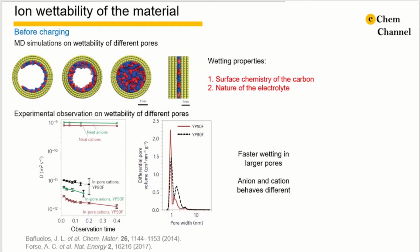First, let's take a look at the electrode before charging. Once the electrolyte is added onto the electrode, what will happen to the micropores and mesopores in the electrode material? For solid-state NMR, the absorption of the electrolyte into the pores will result in a clear peak shift, reflecting the confinement of the ions.